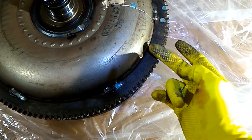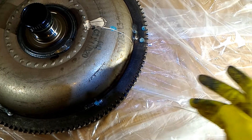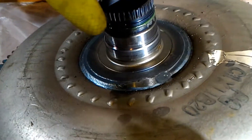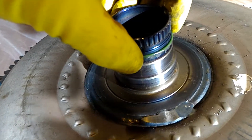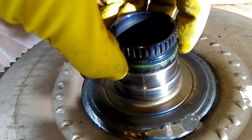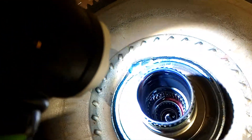These teeth are what the starter engages when it spins up the engine. On the side of the shaft, it looks like there's a green O-ring here which we're going to have to replace. And here's a look at inside the shaft.